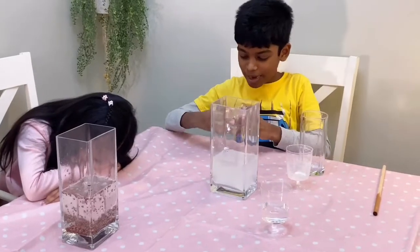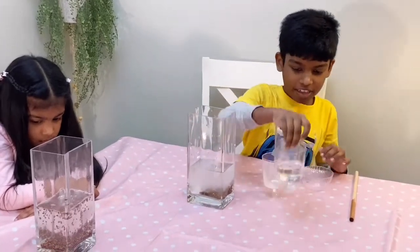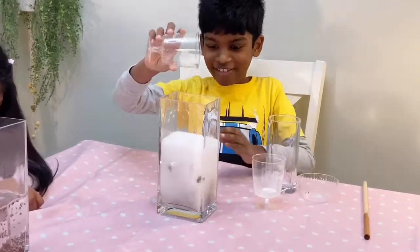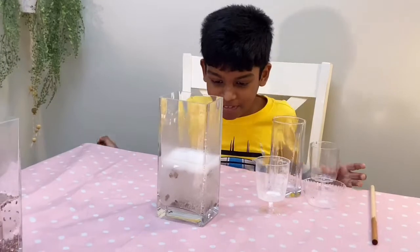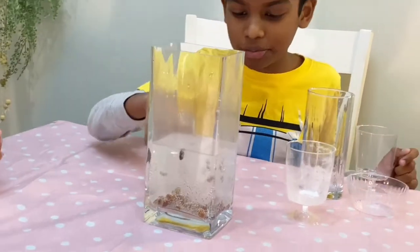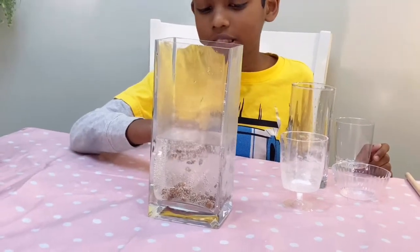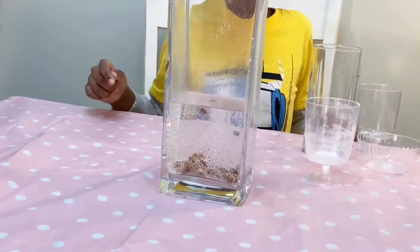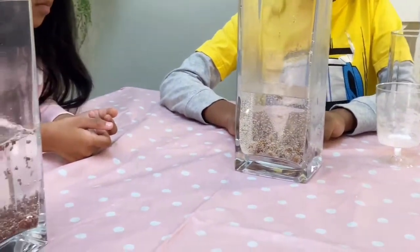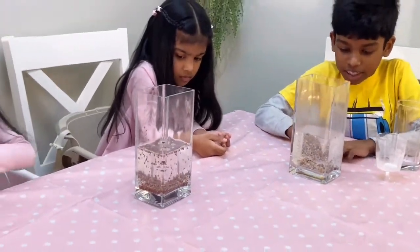Now we'll be adding the raisins, and then the vinegar. Just like the rice, it's dancing. But sometimes the raisins drop to the ground. Just like the rice, the carbon dioxide bubbles go to the side. But since not much is going to the side, it kind of sinks down to the bottom. Also, it's the weight — the rice was lighter than the raisins, so that's why you don't see much go to the top.